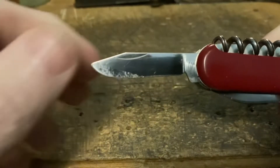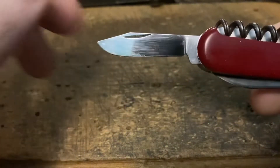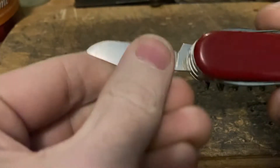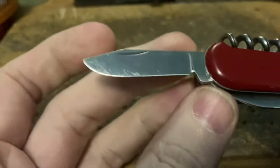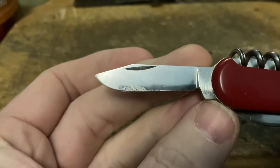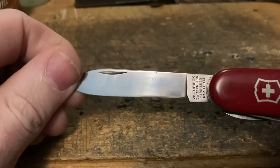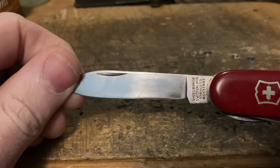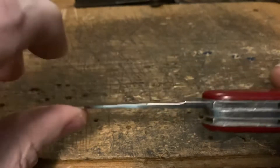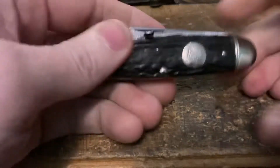A lovely little clip blade with the factory edge — I've used it a little bit, cut some packing tape with it clearly. That clear tape is a pain in the ass to get off every blade I use. And last but not least we've got the main blade — it's got a very subtle Ottenberg bevel. I might have shared this last week again. Got the Victoria Officer Swiss stamp.